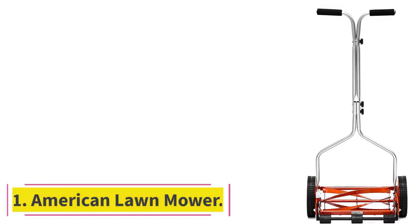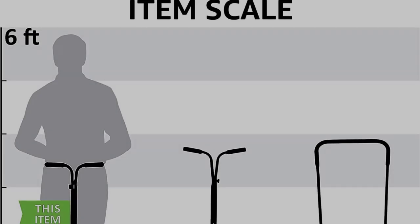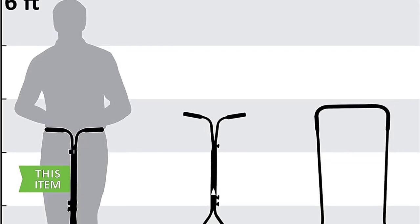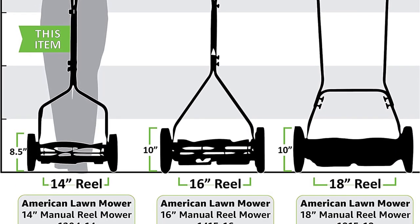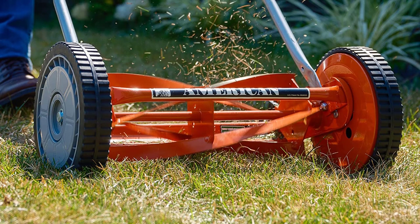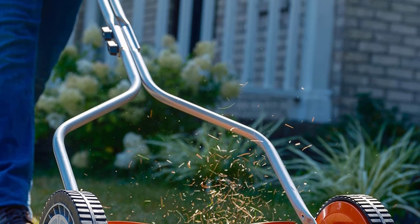Number 1: American Lawn Mower. Simple, elegant, and efficient are the three words to come to mind when you evaluate the American Lawn Mower Company 1204-14 Lawn Mower. With four blades covering a 14-inch area, the 1204-14 makes mowing the grass a lot easier and more satisfying.